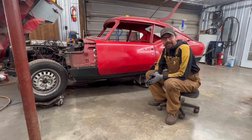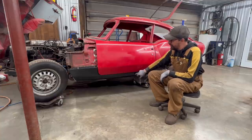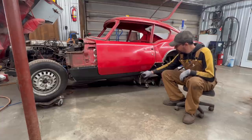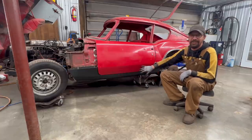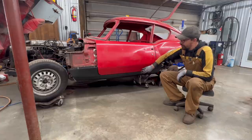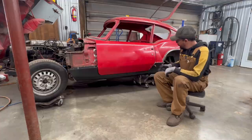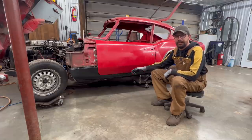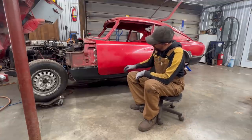All right guys, so welcome back to the 1966 GT6 restoration. We are making some good progress here. In the last episode, we pre-fit the seal. We pre-fit this part and now we have a decent door gap everywhere except here at the bottom where we're going to have to adjust the door a little bit. There is additional skin here that has been added — I don't even know how yet, I'm guessing with rivets — so the rest of the gap is going to be adjusted by the door when we're fixing the door.